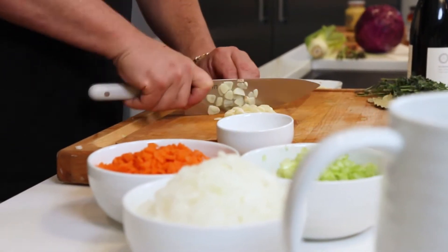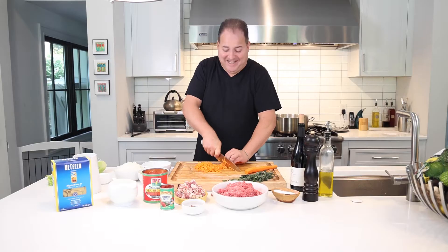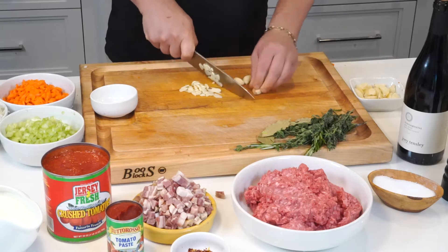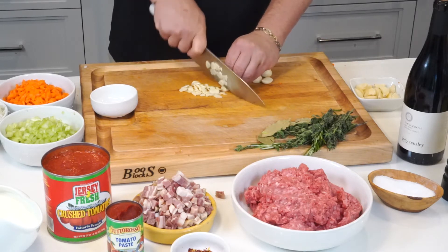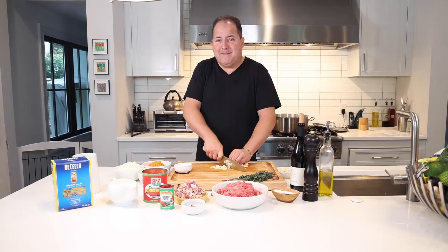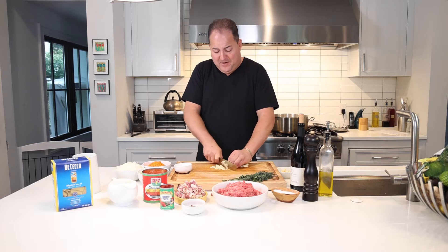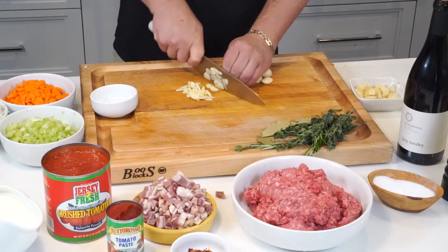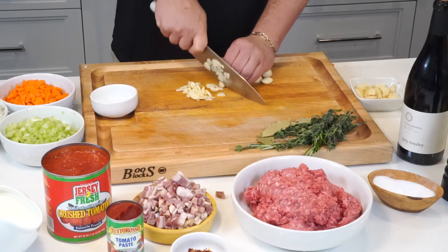The more effort you put into a sauce, the better it's usually going to taste. It wouldn't be a bolognese without lots of shaved garlic. I'm going to use about 10 cloves of fresh garlic — just cut it as thin as you can. You could use a mandolin or a garlic press, but I think slicing it as thin as you can with a knife, you're good to go.